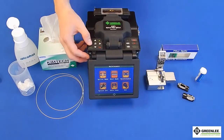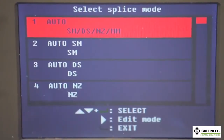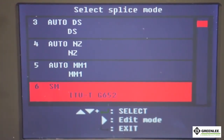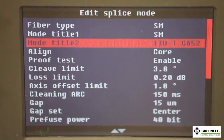From the main menu, select the splice mode for the fiber you are using. In this case, use single mode 6 for the single mode fiber we are splicing together — this is the setting for single mode splice-on connectors. Enter the splice mode settings and make sure the proof test is set to disable.